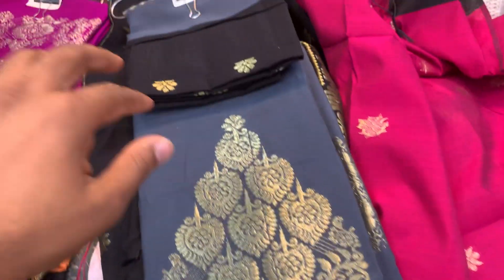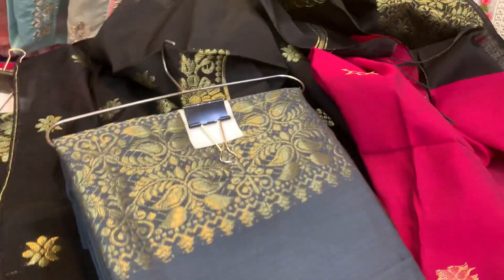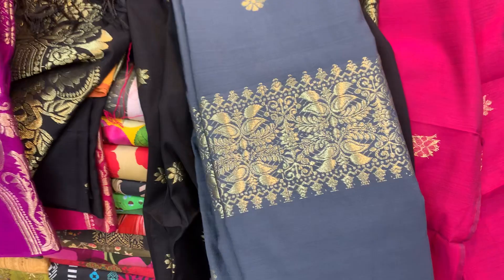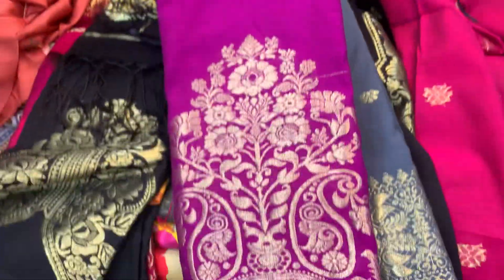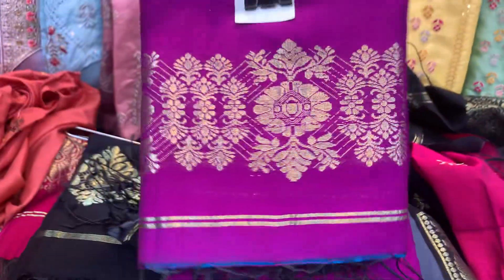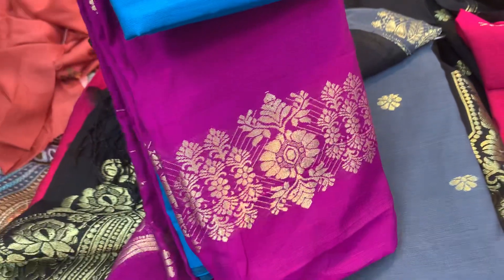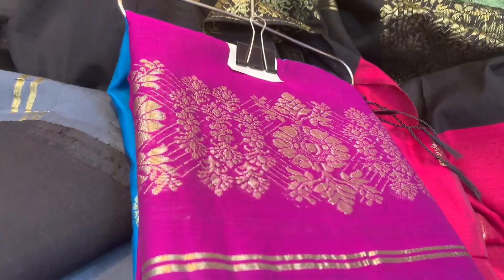Here is a black color, and you can see the orange color — it is a very beautiful orange color. It's also the Firuja Contas, which is the one where the golden contrast is. The orange color is very beautiful.